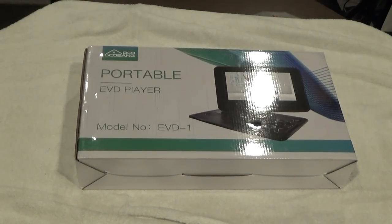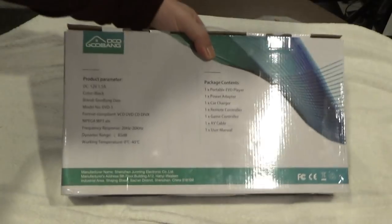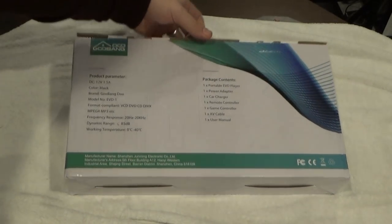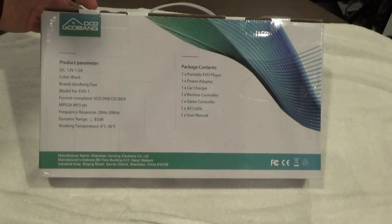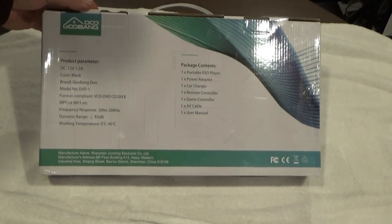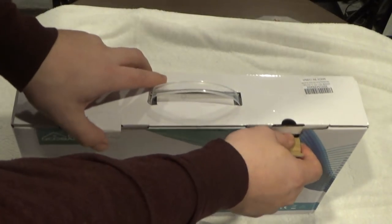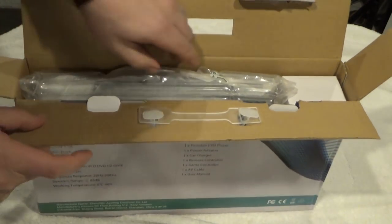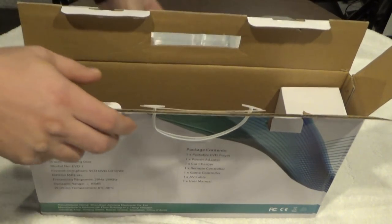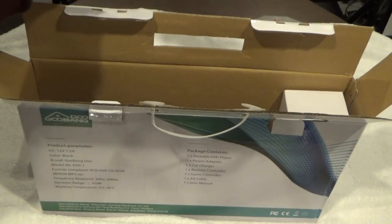Let's check it out together. Here it is — the Gubang Du portable EVD player, model EVD1. Simple packaging, and there's just some basic information on the back. I'm going to test the video features. It comes with a car charger — that's pretty cool — a power adapter, and a game controller. Pretty interesting. We're going to go ahead and do the unboxing now. You've got your basic warranty cards.